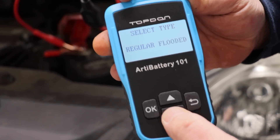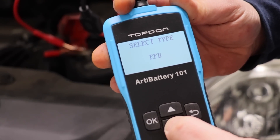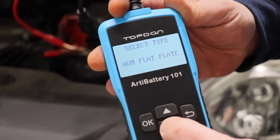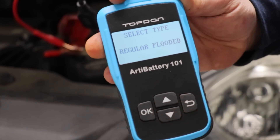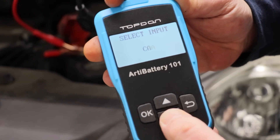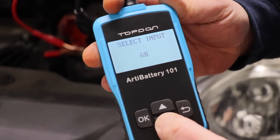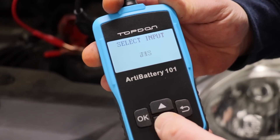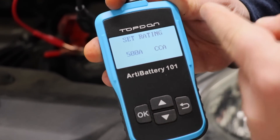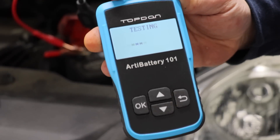Now select the type of battery. Typically it's going to be a regular flooded, which is what most cars are. Other options include EFB, gel, AGM spiral, and flat plate. We're going to go with regular flooded and click OK. Next is CCA — you can also do CA, BCI, MCA, SAE, or GB. I'm not sure exactly what all these acronyms stand for, but we're going to go with CCA because we know that number is 500. Set it to 500 and it will test the battery.